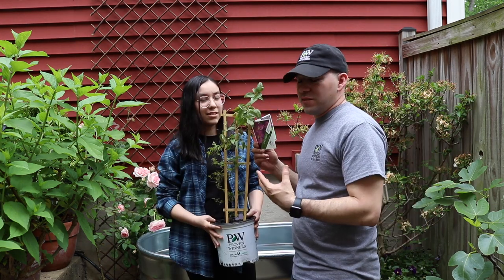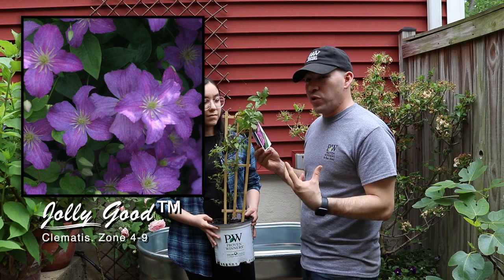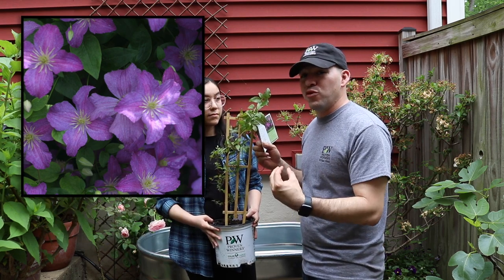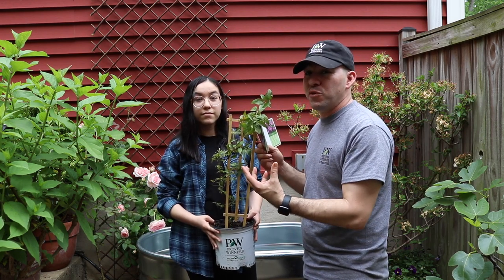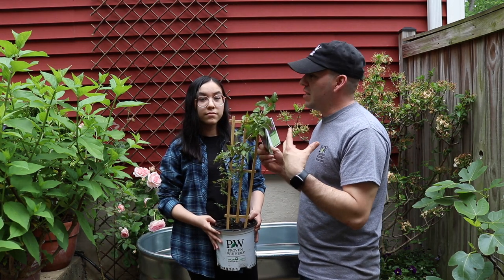A clematis. Which one? The clematis she picked is called Jolly Good from Proven Winners. It's a reblooming clematis, and the awesome thing about this one is that it's gonna bloom in summer, so it'll coincide with the rose when it's maybe not blooming, and then provide blooms during summer all the way through fall. Now this area gets a lot of sun.